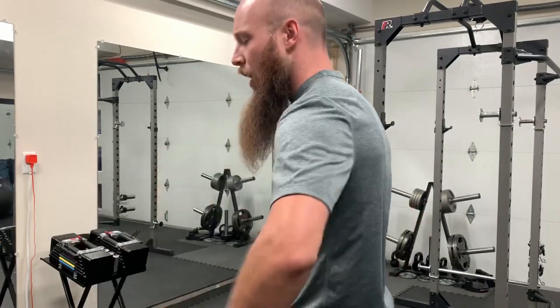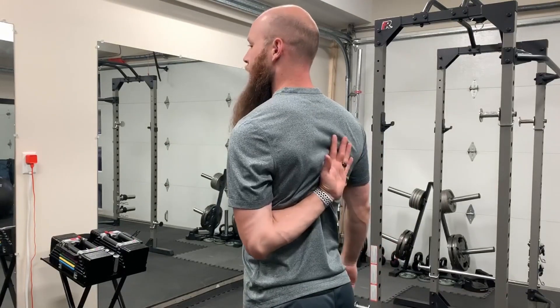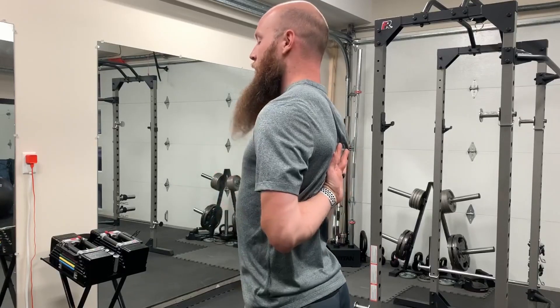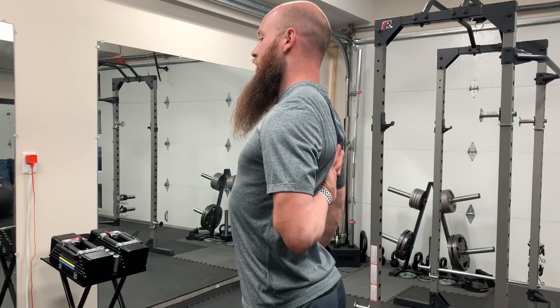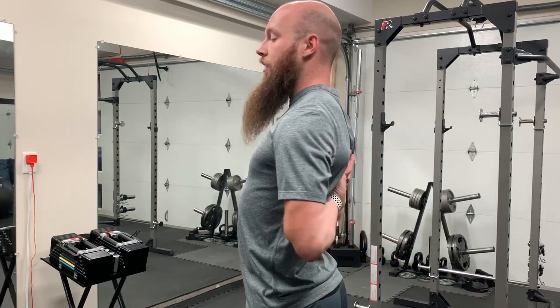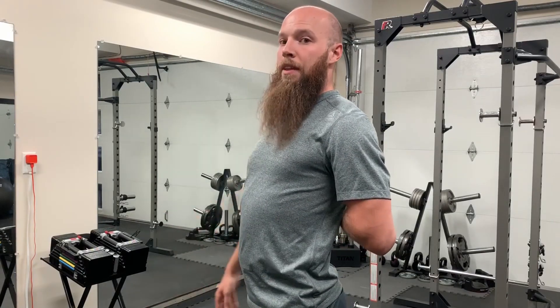Those are three basic exercises to target each head of the deltoids. Now it's time to stretch them. For your anterior deltoid, you want to put your elbow and arm behind your back and try to reach out as high as you can. Push your chest forward and bring this elbow backwards, just like this. You want to hold this for 30 to 60 seconds and be just below your pain threshold.